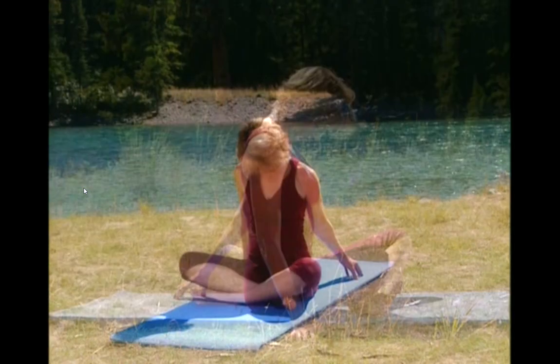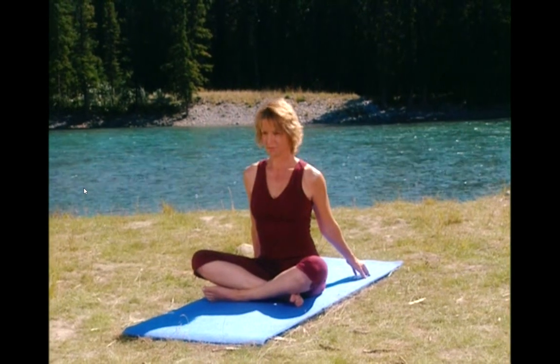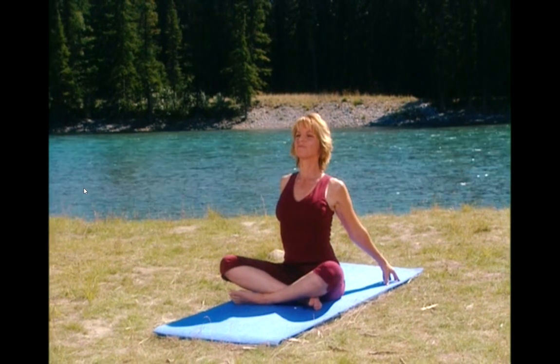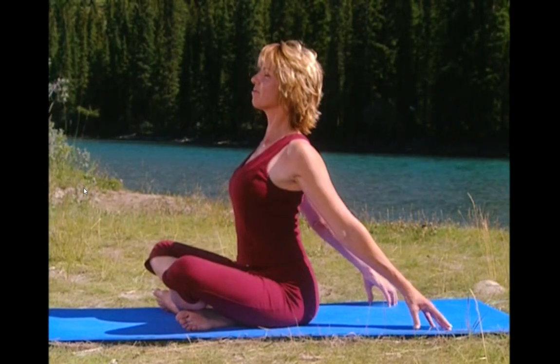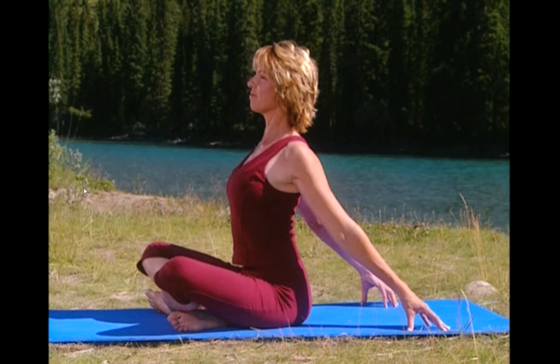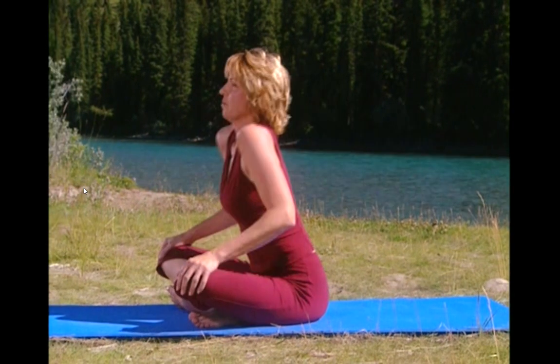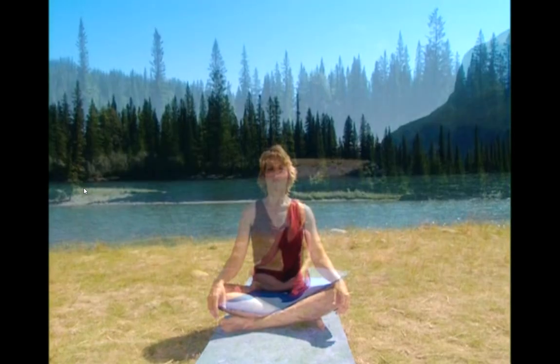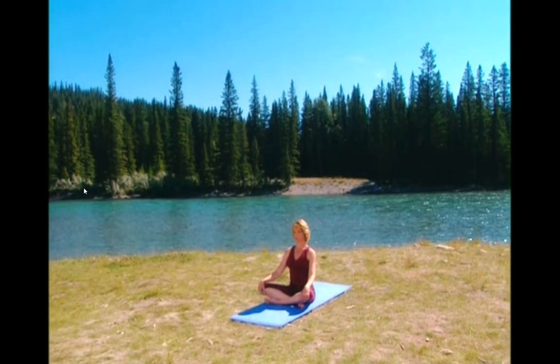And now drop your chin to your chest. Release and look up. Take both hands behind you. Lift your chest nice and tall. Shoulder blades pressed down. Stay lifted and confident. Bring your arms to your sides and circle your shoulders around. Take a deep breath in and exhale. You should feel calm, relaxed, and rejuvenated. Have a wonderful evening.